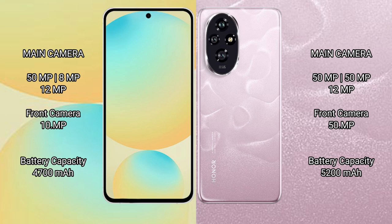Honor 200 also features a triple camera setup of 50MP. Samsung Galaxy S24 FE has a 4700mAh battery with 25W fast charging support. Honor 200 has a 5200mAh battery with 100W fast charging support.